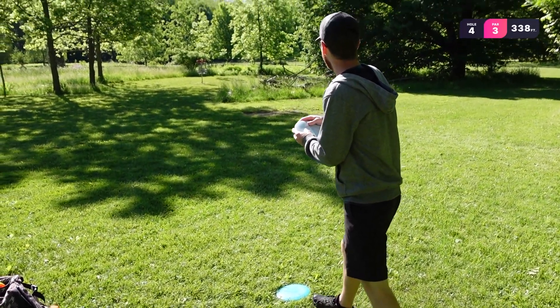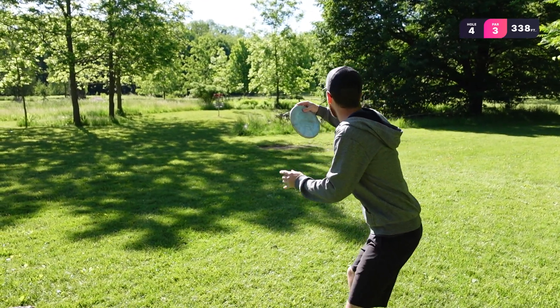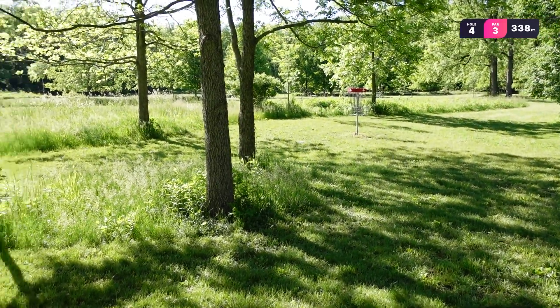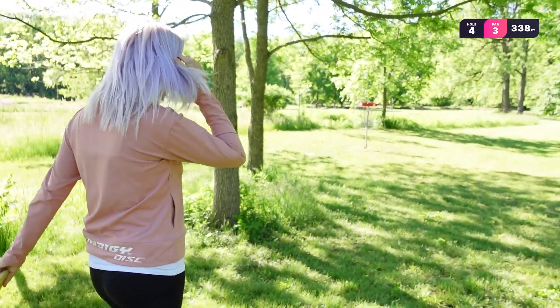All right, Chris is a little short — not the best. Pretty good shot, I'd say. I am pretty happy with it — I thought it was a little closer, not gonna lie, but we will survive.